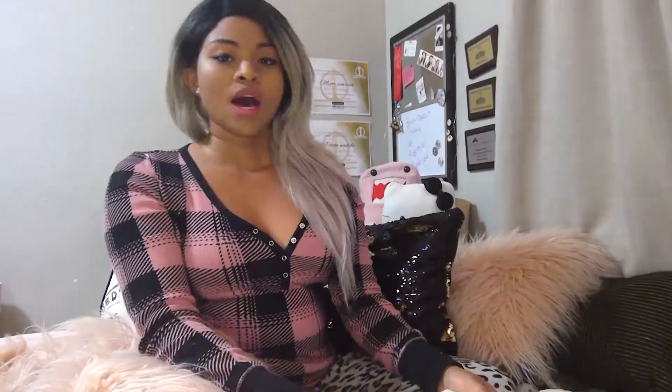Look at that — isn't that gorgeous? I got the Moon Nymph wig in the color peach silver. I really liked the picture on the Uniwigs website, but the color felt inconsistent across the customer photos and their own photos. They described it as peach silver but it looked more like a gray-blue, and I really liked that look. I'm hoping that's what I get, but the coloring was just a little different across photos.